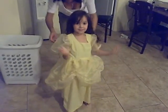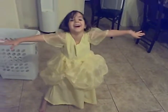Okay, the essential final try on. Can you hold your arms out to the side? Okay, can you turn around?